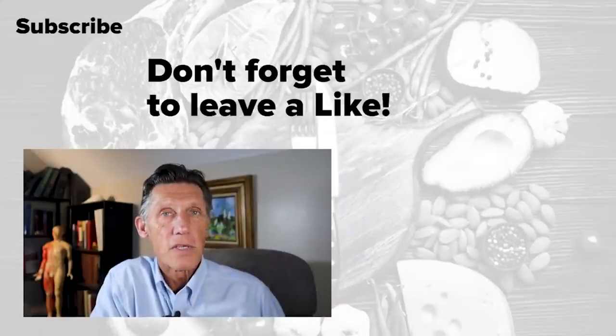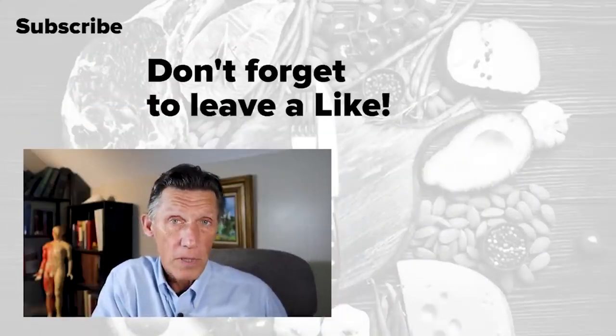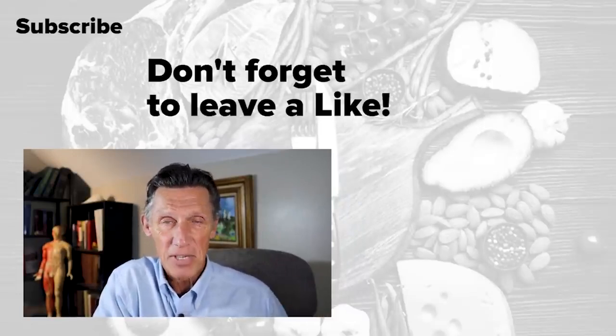Till next time, take care. If this is something you're really interested in, as I am, you might be interested in following some of these videos. Take care, till next time.